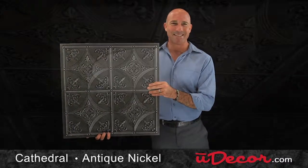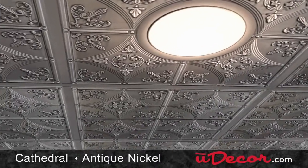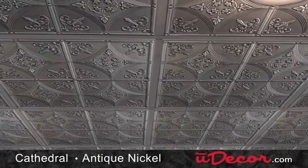It can be installed in just about any ceiling, from drop grid to direct mount, or even as refacing over existing tiles.